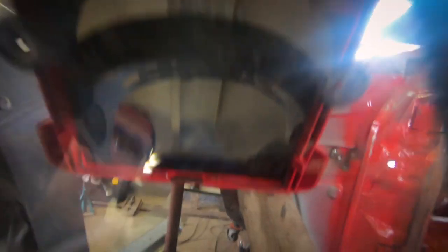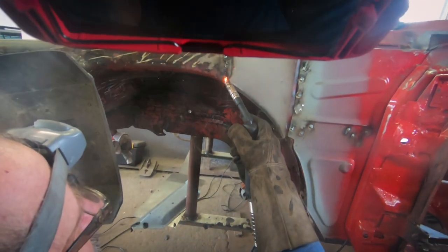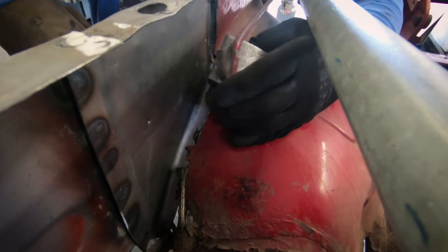With an overlap weld you also have to put filler and stuff like that, which is not appropriate for cars like this. It takes a little bit more time to do it properly, but you're going to have a nicer car in the end, and people won't be saying behind your back that you are a scheisser.